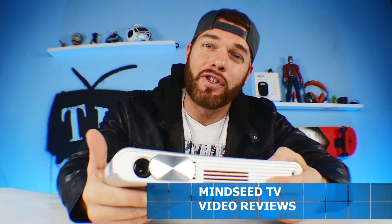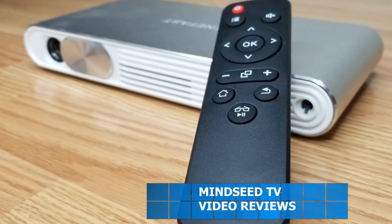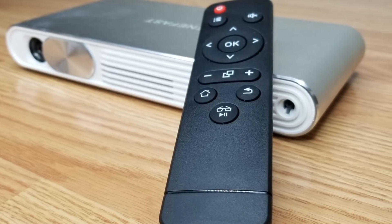Ladies and gentlemen, what is going on? Welcome back to the channel. So today we have a portable projector. It's very similar to a model that I reviewed recently on the channel, but it has a couple of differences. We're going to take a look at it right now in today's video after this short introduction. Let's rock.